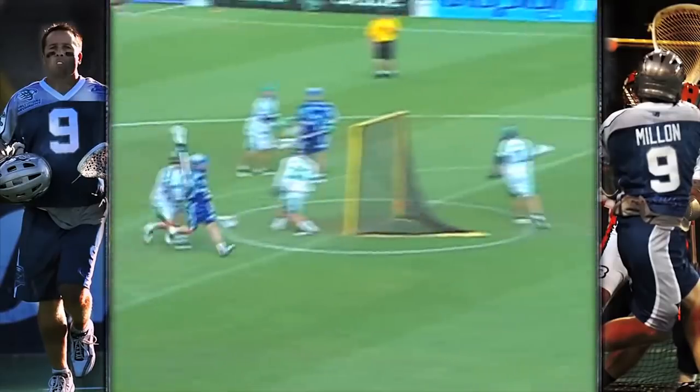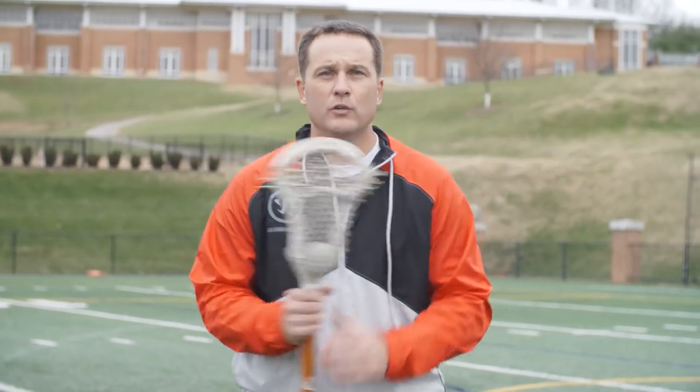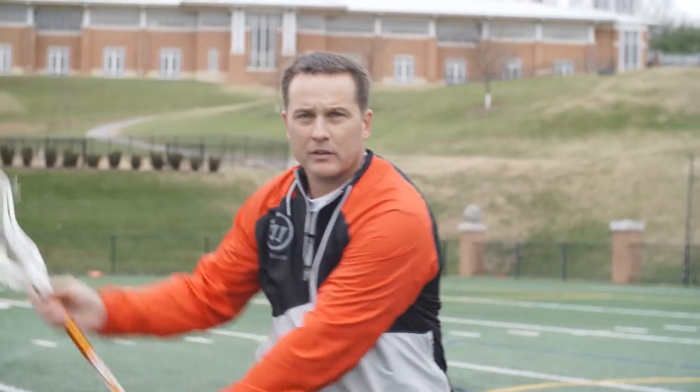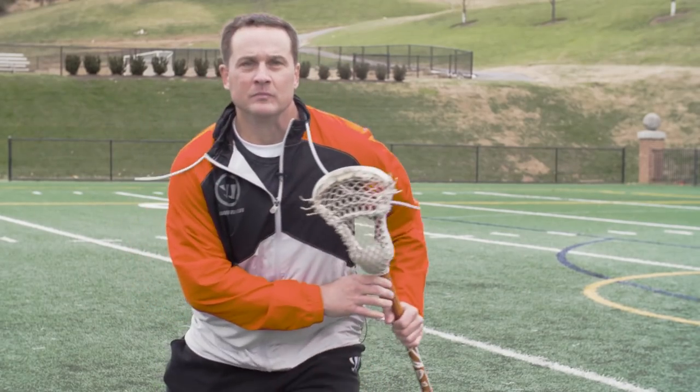A split dodge is a two-part dodge. The first part is really your hands, and making sure you have good, quiet, calm hands. You'll notice I don't flip the stick over my head like a lot of young players do, I don't bring the stick all the way across — nice and tight across your chest, sliding the stick over, my bottom hand is coming up.